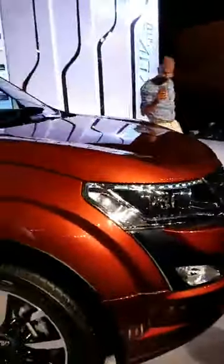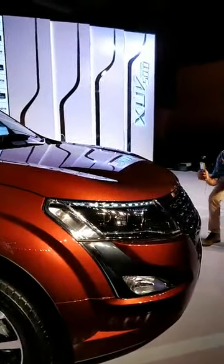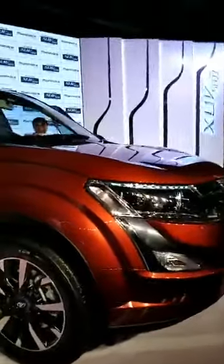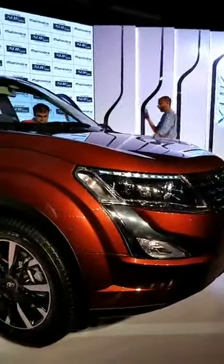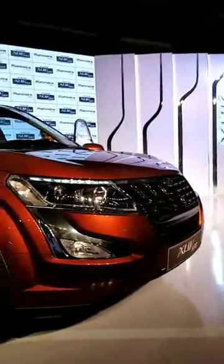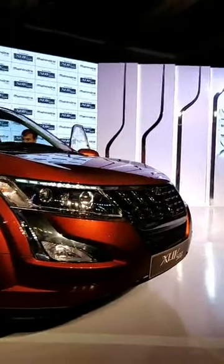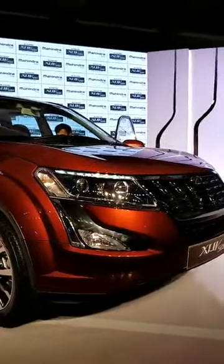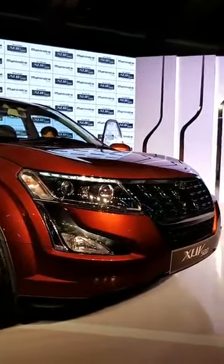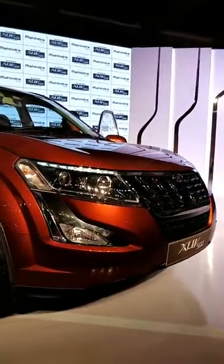Prices for this car start at 12.32 lakhs for the lowest diesel variant. There are five diesel variants, one of which is an optional pack, and then there are also petrol variants which are sold separately. The diesel engine is a 2.2 litre unit lifted from the earlier car, but the top trim now produces 155 PS. You can read more about that on our website and social media.